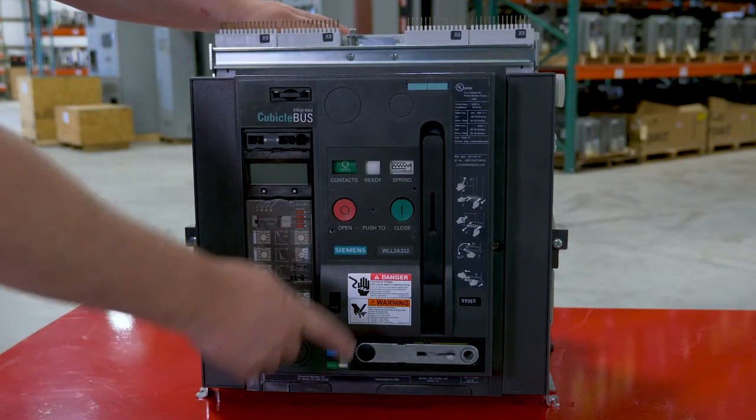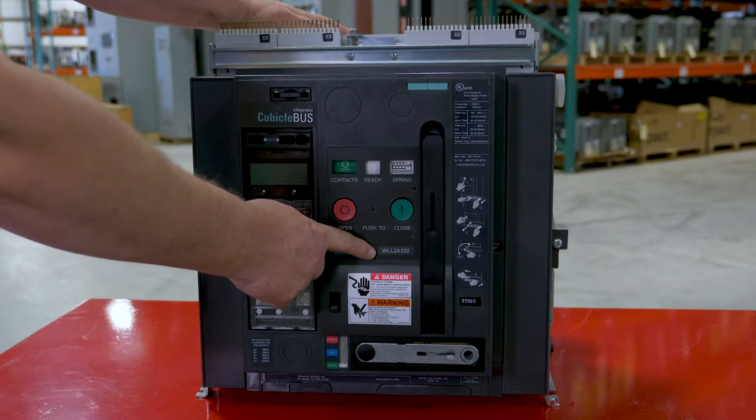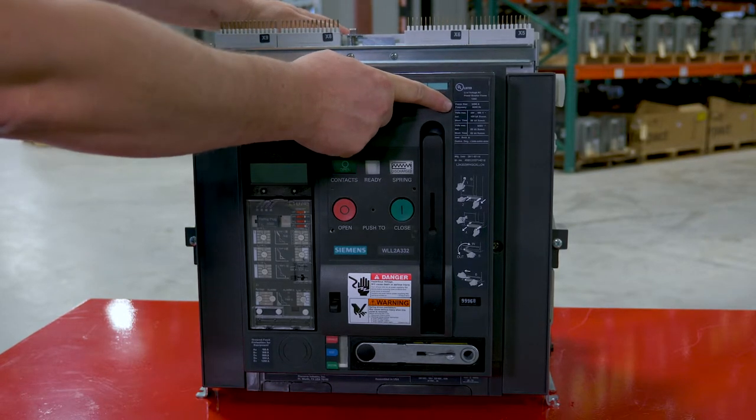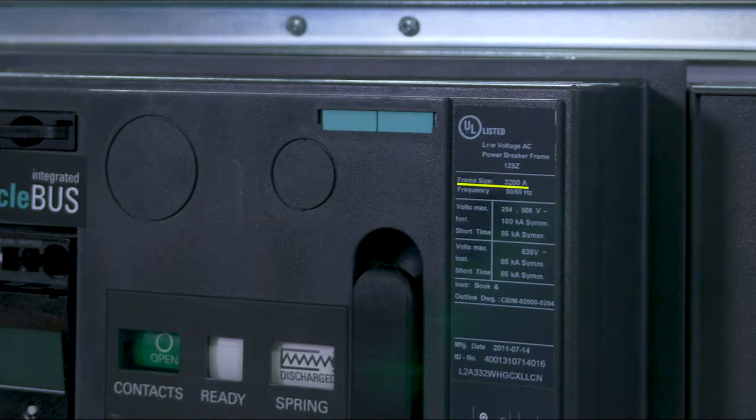First, we'll identify the primary catalog number, which is the WLL-2A332. This information is also contained on the main nameplate label, which shows your frame rating, frequency, voltage ratings, interrupt ratings, and also has your extended 15-digit catalog number.